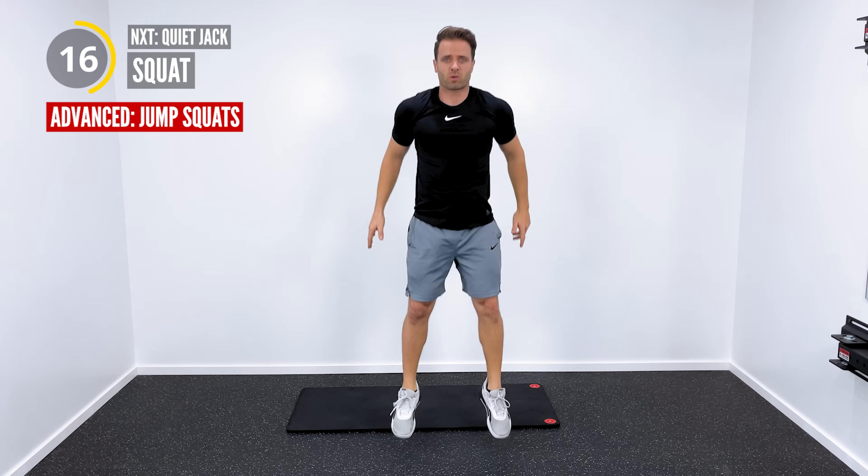Alternating side steps is our superset — squat position, right step, right step, left step, left step, right, right, left, left. If you're looking for something more advanced, we just speed it up, a little more explosive, a little more dynamic. This is where you're at, this is where we'll stay. Here we go, only 5 seconds left.